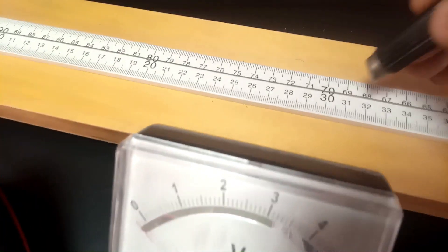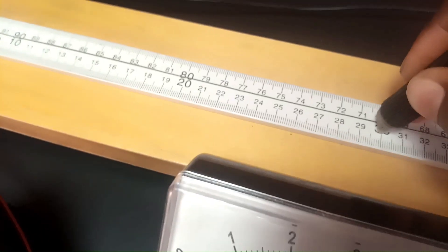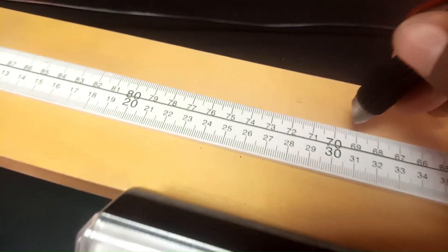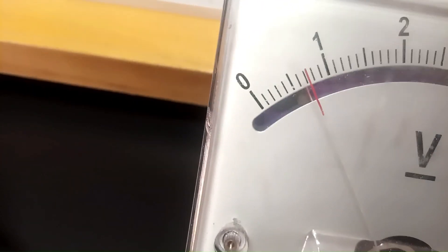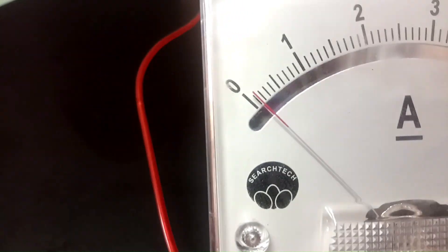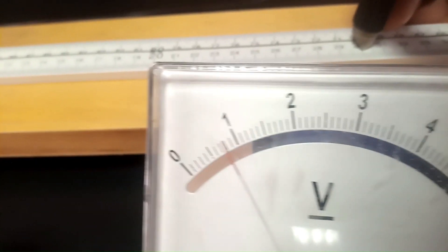We go on to the next position, which is 30 cm. Tapping at 30 cm, the voltmeter reading is 0.75 volts, while the ammeter is reading 0.15 amperes — 0.15 amperes for x = 30 cm. The voltmeter reads 0.75.